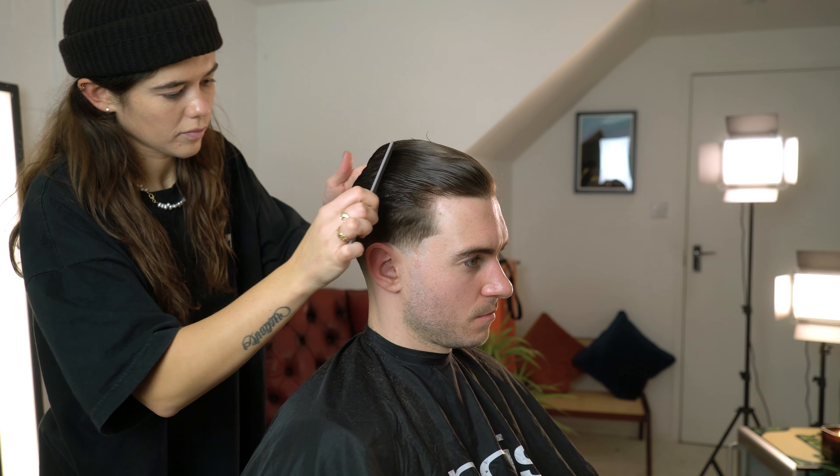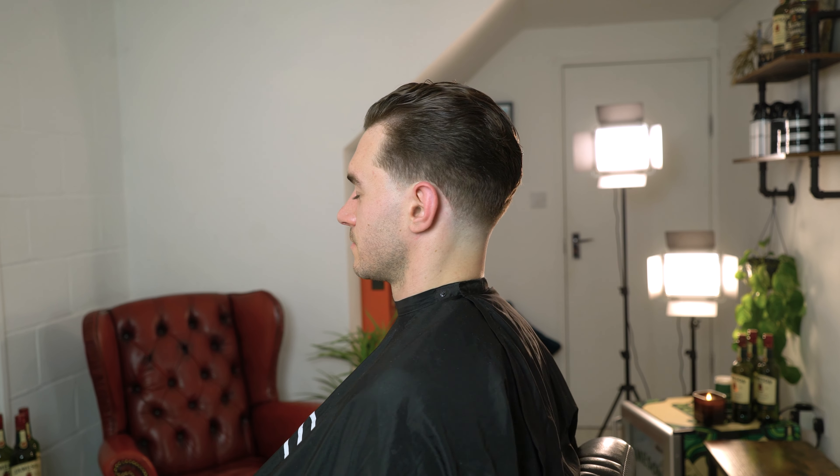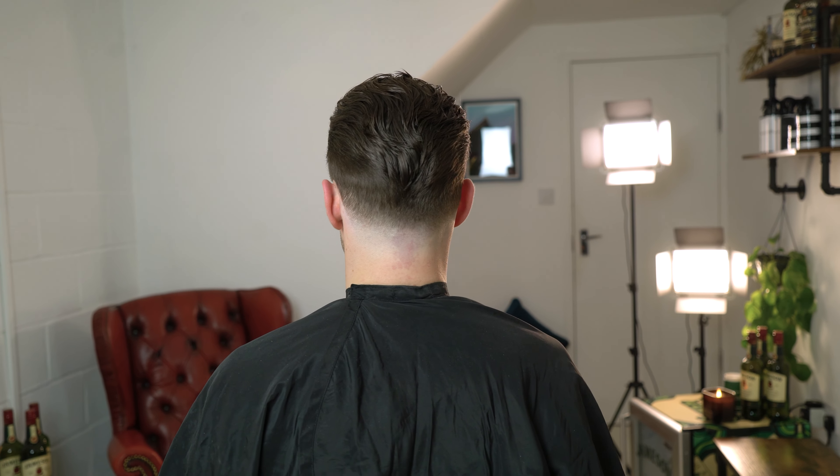Once that's finished we can now comb the hair into shape and start to style the hair. I've styled this with a wet look gel to create a really classic look.